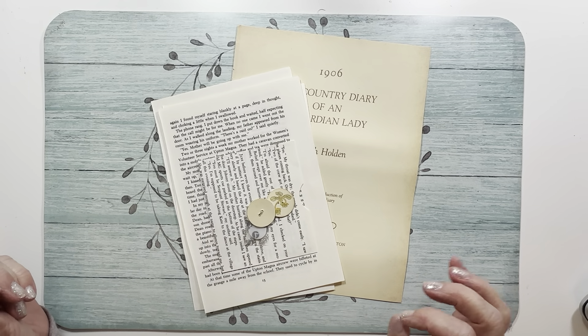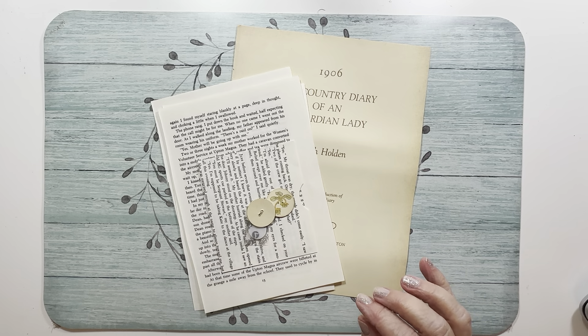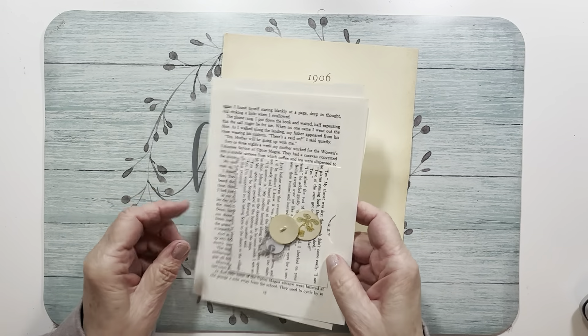Hi friends! I'm back today with more of the 50 Stack Challenge 4. Today I'm going to do prompt 19 which is button, and 20 which is art. So we're going to try to get going on this so I don't make them too long.